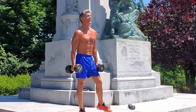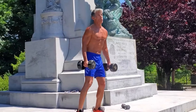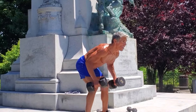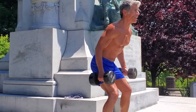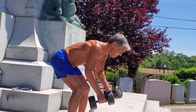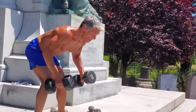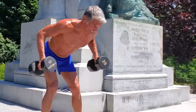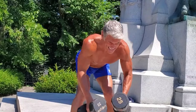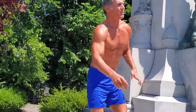Back is flat. The dumbbell bent over row - you've seen it done. Must protect the back on this one. Knees soft, back flat, row, row. Three more: one, two, three. Very nice.